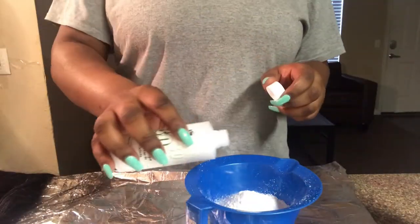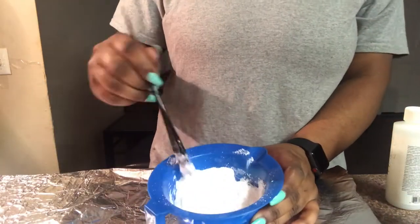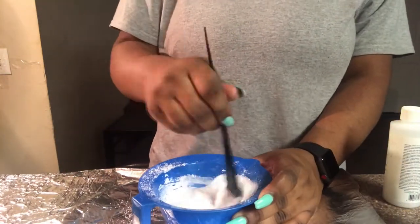For my bleach, I like it to be more on the thick side instead of watery, because I feel that's when it processes the most. When you make it too watery it takes forever to process and it might not even process.